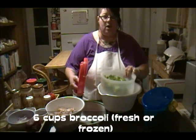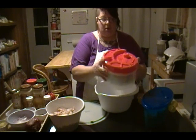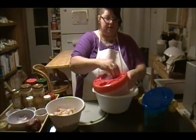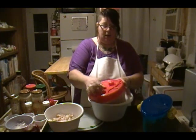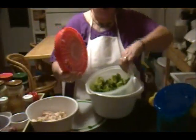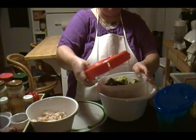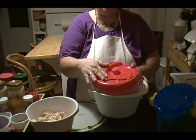This is what they call a vegetable salad spinner gadget. You basically pour the liquid in here when you're rinsing off your vegetables and you turn this gadget to spin them dry. There are holes in the bottom to basically drain the liquid off. That's six cups of cut broccoli.